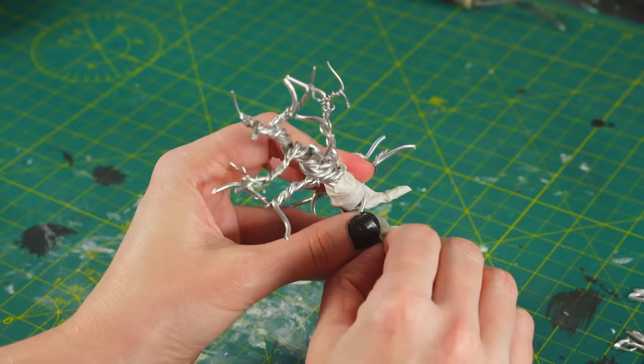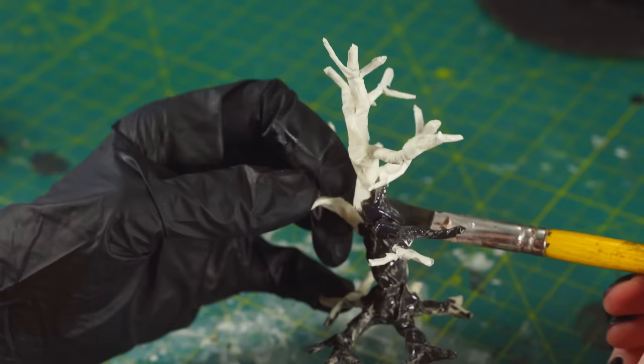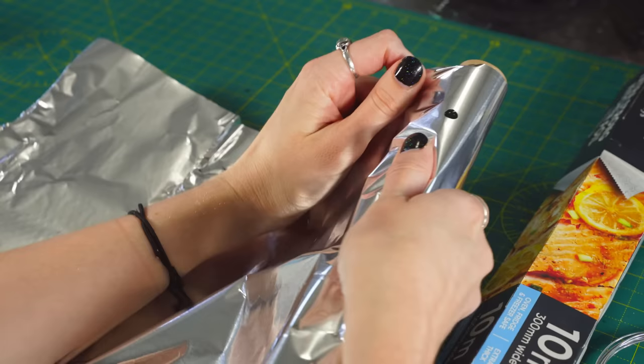Next, we want to give this tree a bit of a barky texture, so we're going to wrap all this wire in masking tape. Cut your pieces into little thin strips and then wrap them around the trunk and the branches. The real next step is to mix together some thin PVA with sand and then coat that all over the tree — this will give it a really cool knobbly old look. While that's drying, we'll make the other tree.